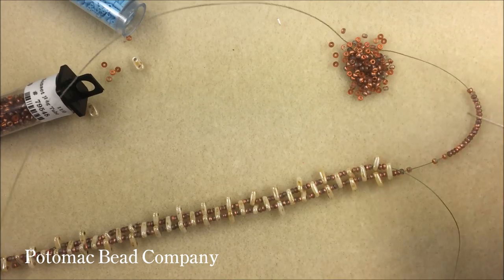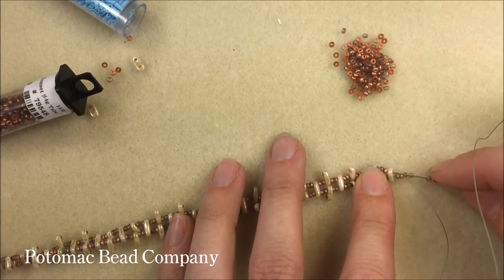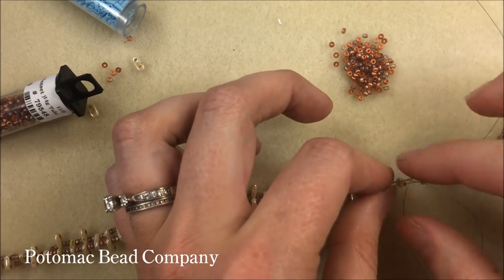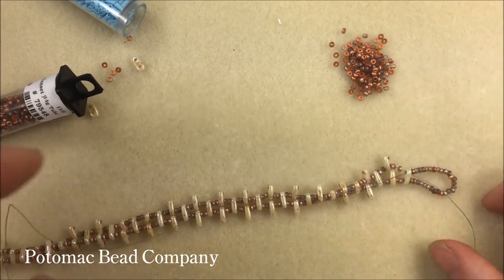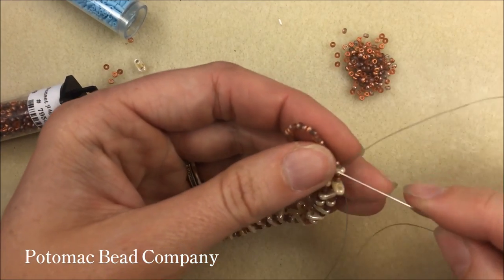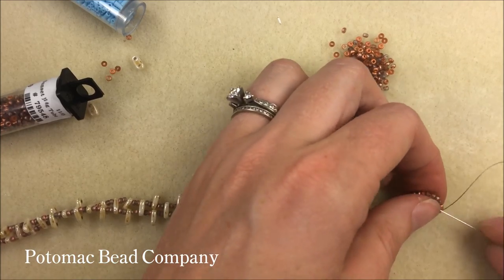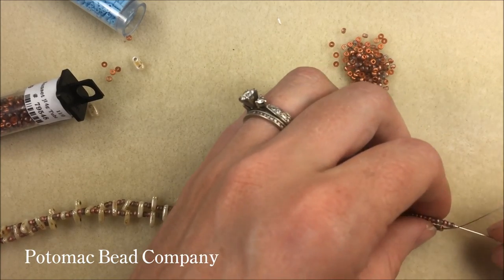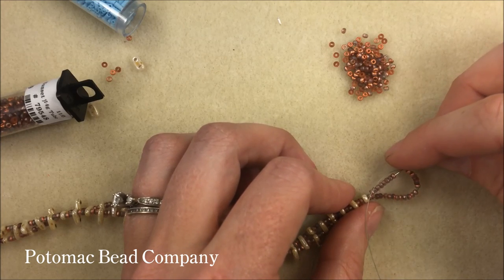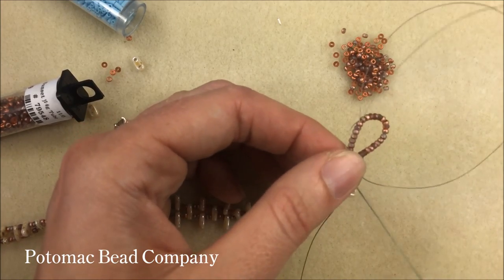With my 28 beads on one needle, I'm going to take that needle down the other side of my two-hole bar, circling around through it in the opposite direction and pulling nice and tight. Then I go back with the other side, sewing back through the beads and through the bar on the opposite side to reinforce the clasp with two threads through it. If you want even more reinforcement, you can get at least four pieces of thread through it as we come back down the other side.